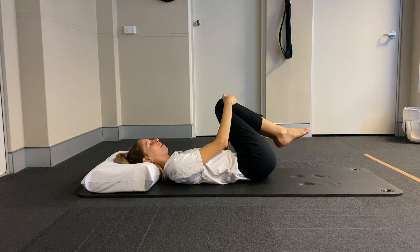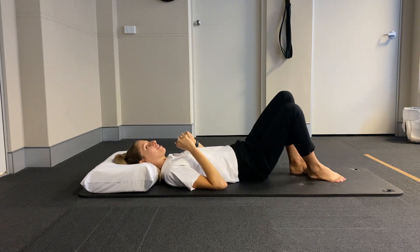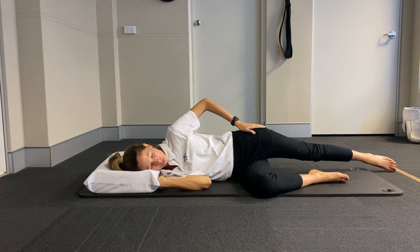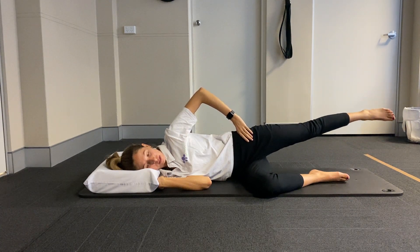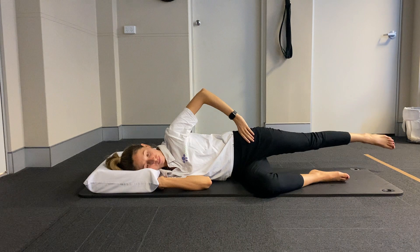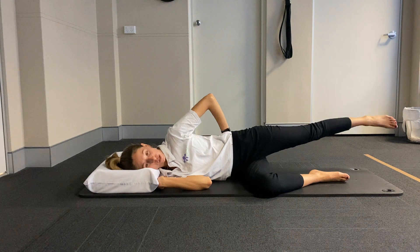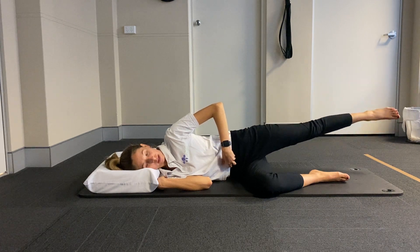So that's our warm up. Well done. We're going to come straight onto our side now. So we're going to bend that bottom knee and extend that top leg back behind you towards the back corner of the mat. From here, we're going to come into our lift and lowers. With this, you want to make sure that the pelvis is nice and stacked, so you're not rolling at all with that top hip.